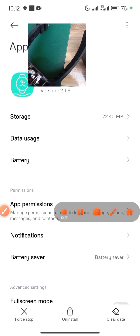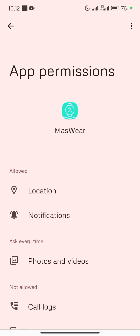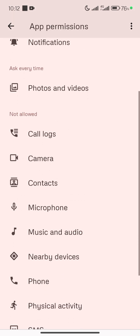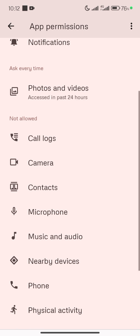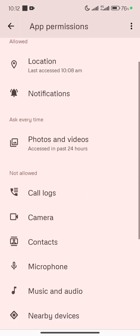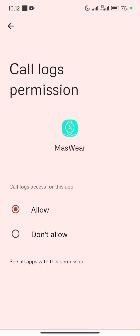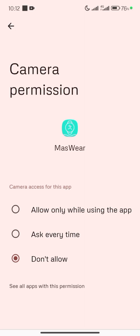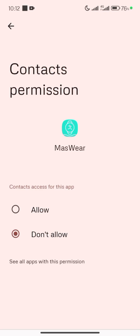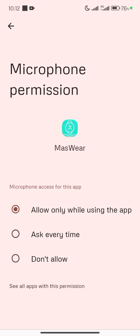In Settings, go to App Permissions and grant all the necessary permissions that have not yet been granted. Currently only Location and Notification have been granted. I need to also grant: Call Logs — click and allow; Camera — allow while using the app; Contacts — allow.